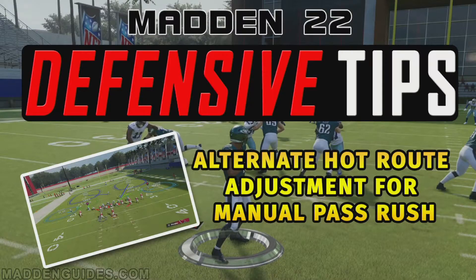Hey, it's Cobra here at MaddenGuides.com. For this Madden 22 defensive tips video breakdown, I want to take a look at an alternate hot route adjustment for manual pass rush. I want to show you another defensive hot route that you can use rather than the flat hot route that I normally show to get pressure on a quarterback manually. I'm going to go ahead and do that in this video breakdown.